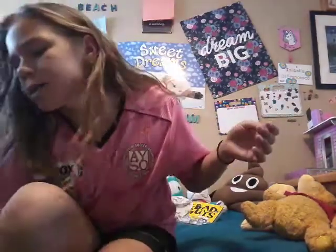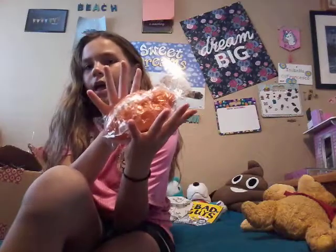So guys I did just repackage this squishy and now it's slow rising because of the packaging.